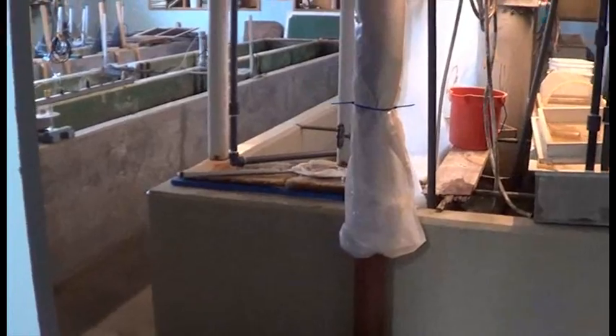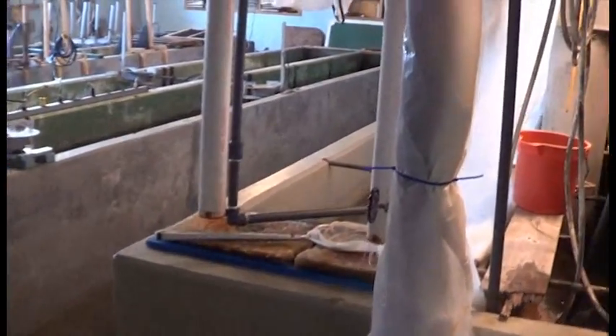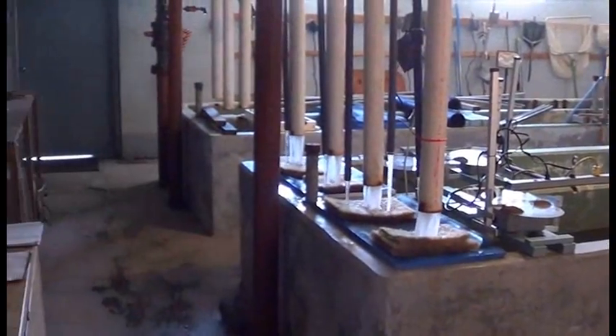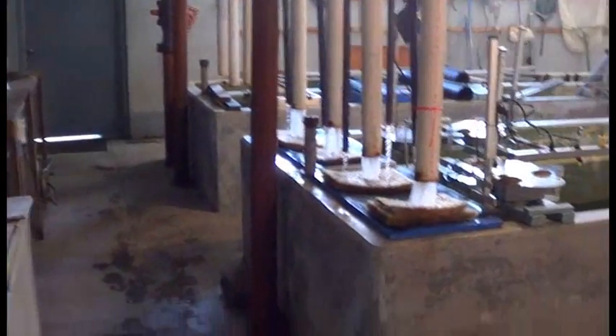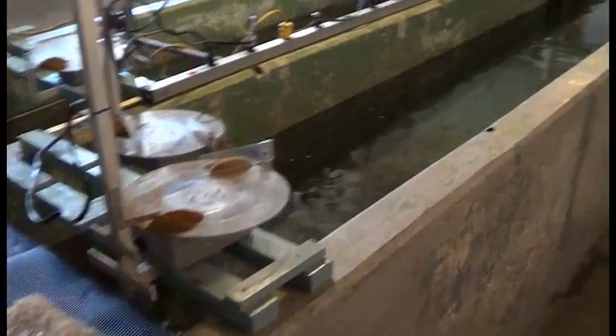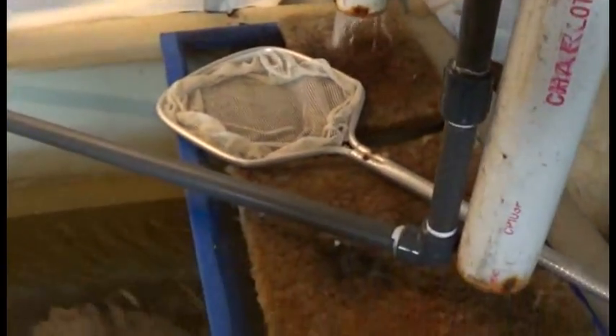Hey guys, welcome to episode number 239. Today is another special weekend episode and we are at the fish hatchery. I've been volunteering here for the past three months or so and I thought it was about time to show you guys around, show you a couple tips and tricks that these guys are using to raise large amounts of fish and just kind of walk through what we've got going on here.